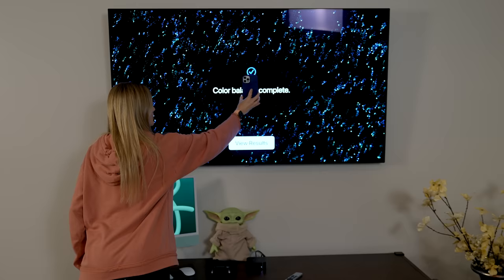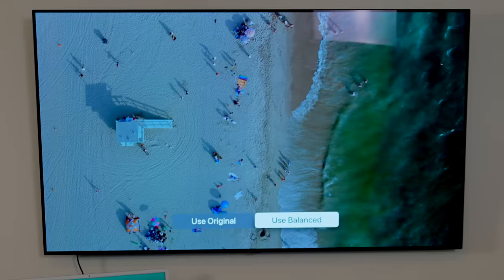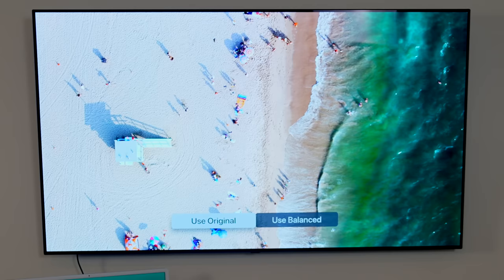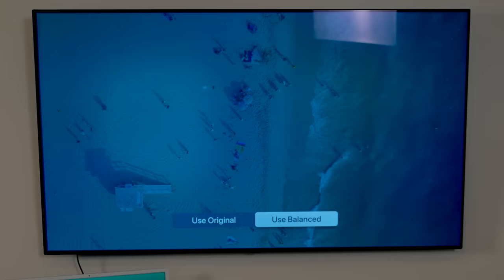Now we're gonna be able to get to see these results. Obviously I'm filming this on a camera so it's gonna be kind of hard for you guys to really see the difference unless you're actually seeing it in person. This has a much warmer color in the sand and the greens are a little bit more vibrant in the water. We're gonna stay with the balanced color. This is really great for a lot of TVs that don't have Dolby Atmos or something similar built into it. This TV actually already does, so the color calibration on this TV is already really good, but it's kind of cool that you're able to dial that in even further.